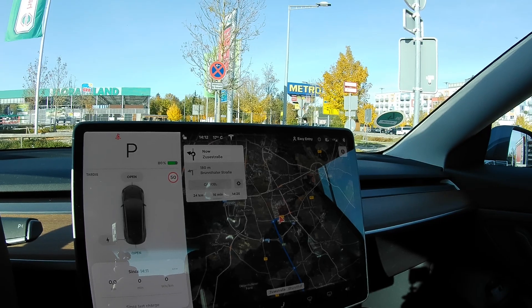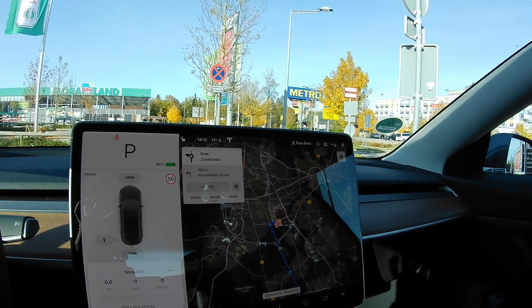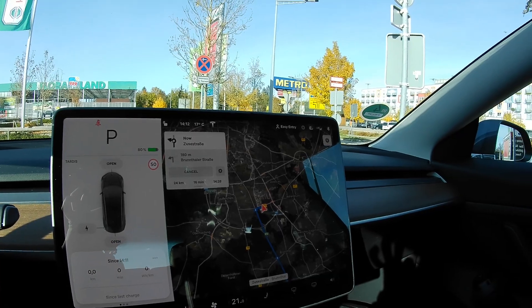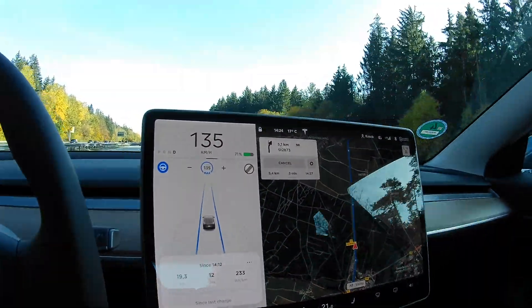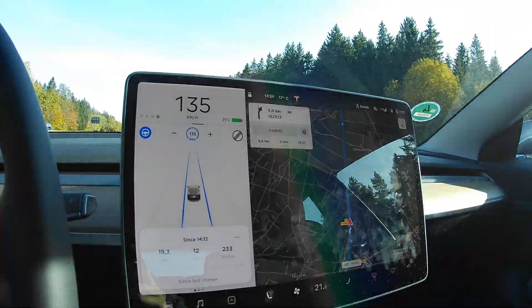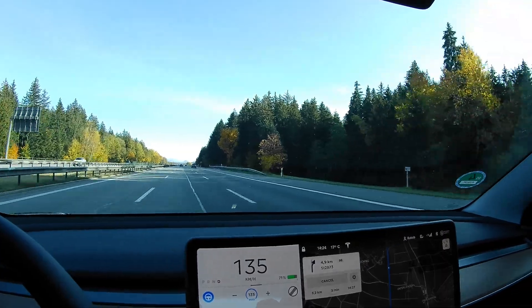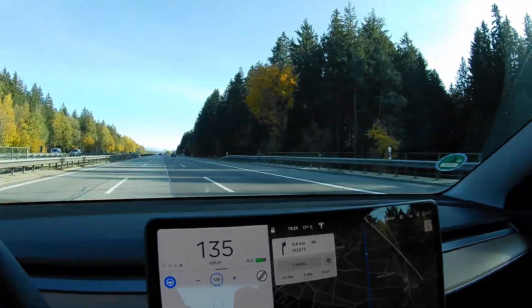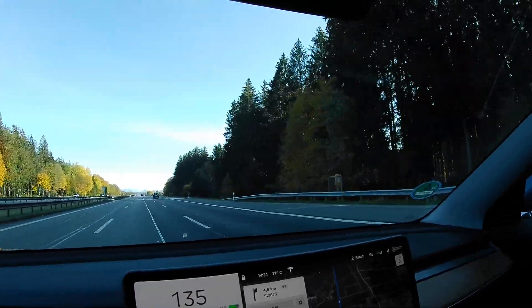We are ready to go for the first round of the test — this one is with the aero wheel covers on. We have driven 19 kilometers so far in 12 minutes.